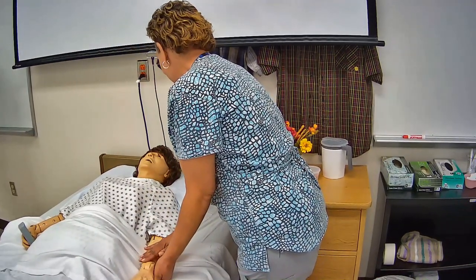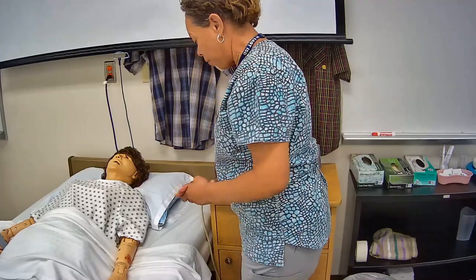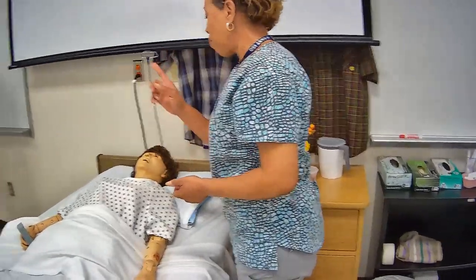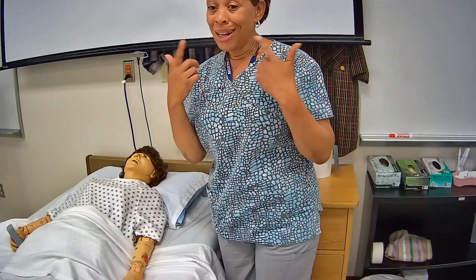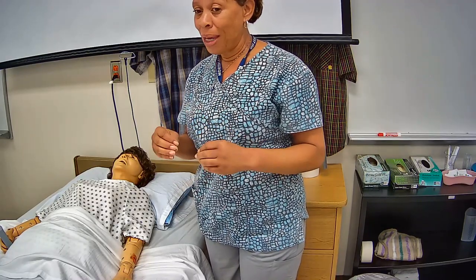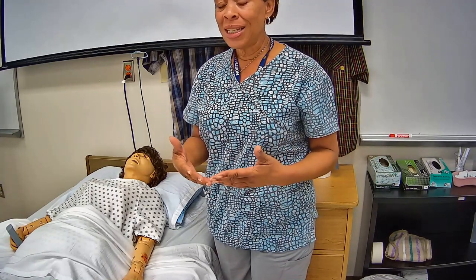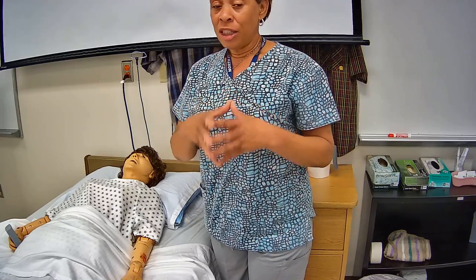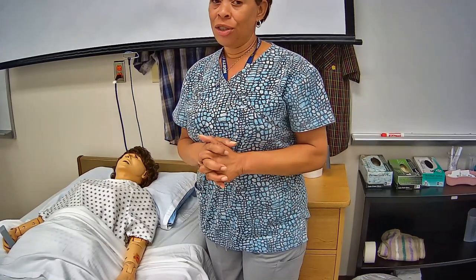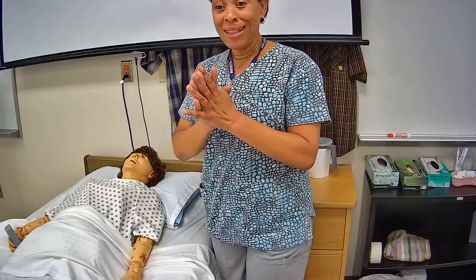Alright Mrs. Jones, that is it. Are you still feeling okay? No pain, no discomfort? Awesome. Alright Mrs. Jones, I'm just going to do a brief safety check. Bed is still in a low safe position, bed wheels are locked, you still have your call light within reach, privacy is maintained. Skill complete. I want to wait a couple of seconds before I say skill complete to make sure I did not omit any steps or perform any steps incorrectly. There are no limitations to how many self-corrections you can make, as long as you make them before you state skill complete and still have time remaining.